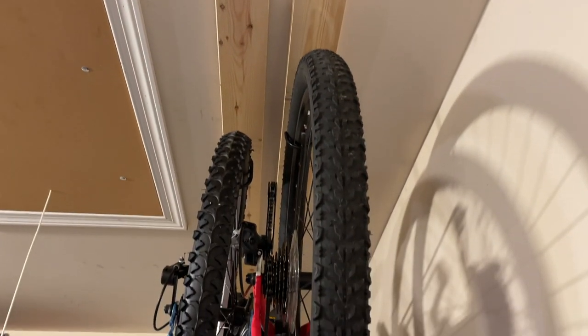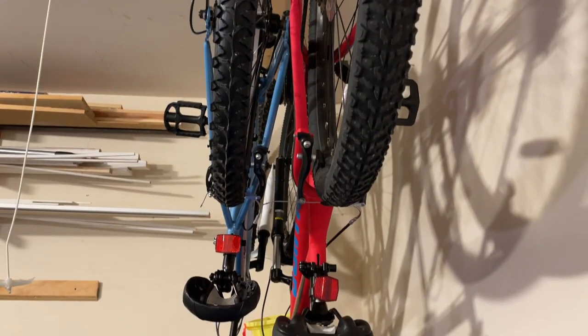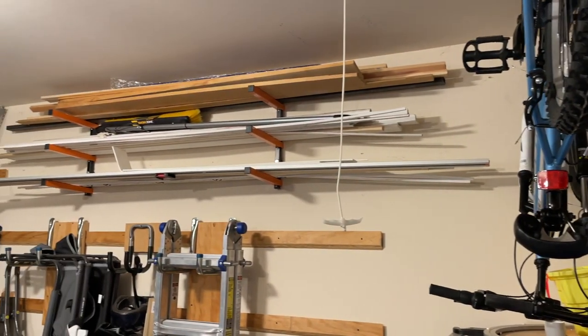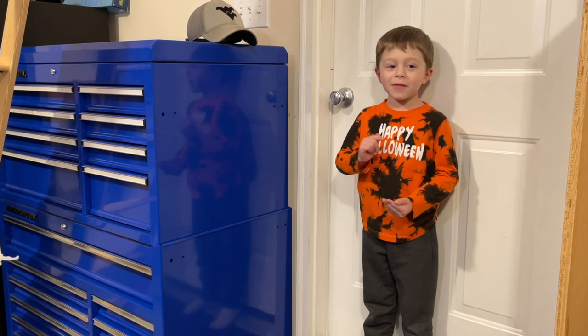Check out what I did, guys. Pretty impressed by it. And next, a word from the CEO of HandBuild — make sure you subscribe for more content videos.